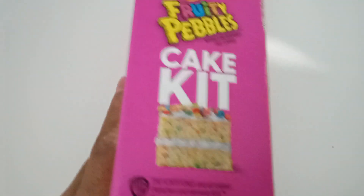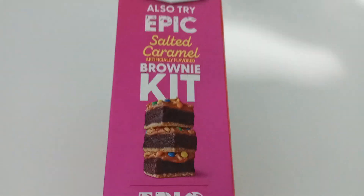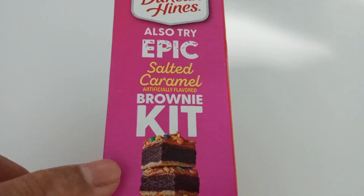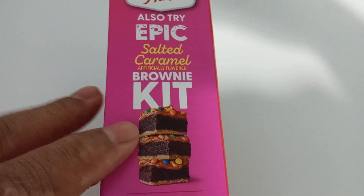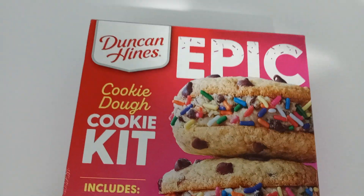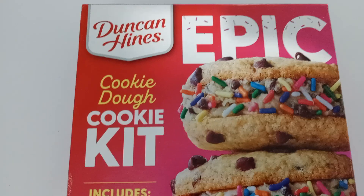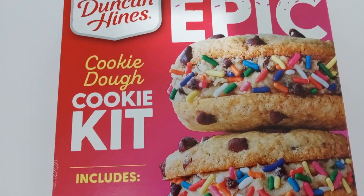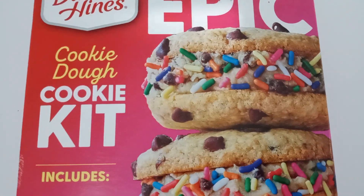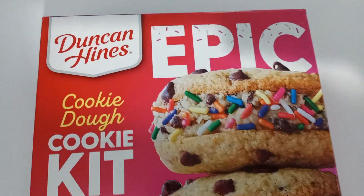They have different ones in the case, and they have all this other stuff — oh yeah, that looks like it tastes good too. I think I'm gonna try to find that one. Yep, this is a heavy box. It's a pound and a half worth of cookie ingredients.